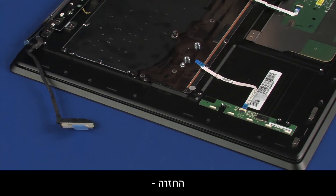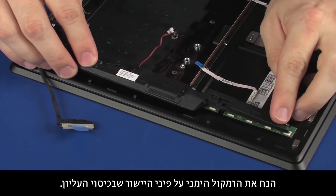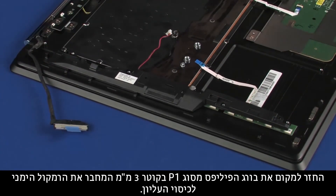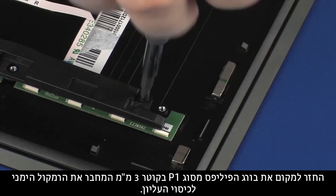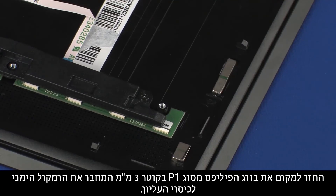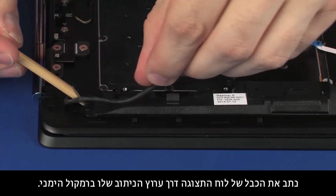Replacement: Place the right speaker onto the alignment pins on the top cover. Replace the 3 mm P1 Phillips-head screw that secures the right speaker to the top cover. Route the display panel cable through the routing channel on the right speaker.